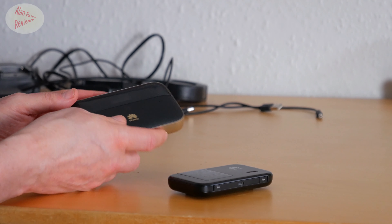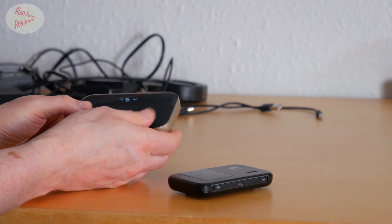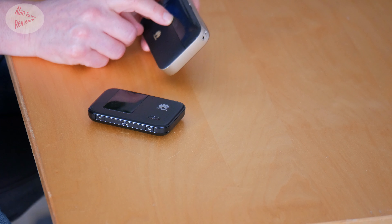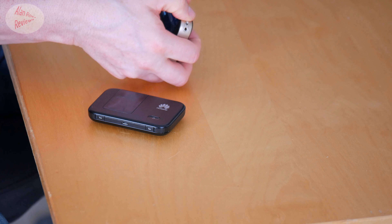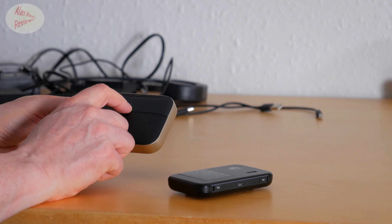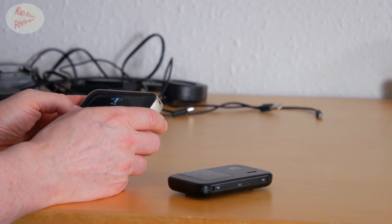It has an OLED LCD, so you do get information on its little display — who you're connected to, the signal strength, the battery level, and how much data you've used. You can reset that via its app or browser. An extra press will show you the password and SSID. Another press will show you the IP you're on. It's not the biggest of displays, but it works.